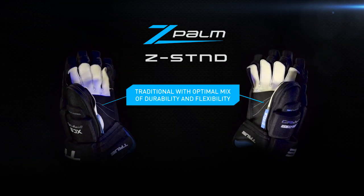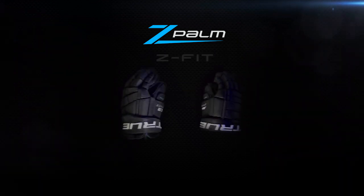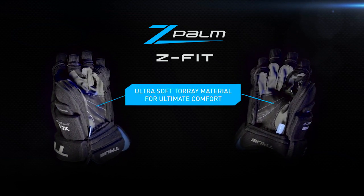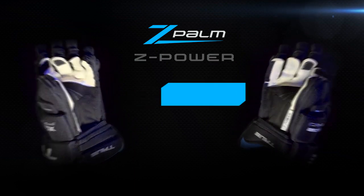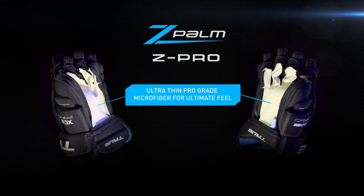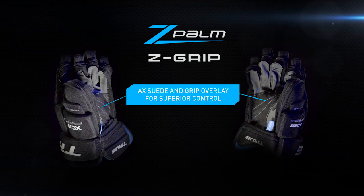Z-Standard: traditional with optimal mix of durability and flexibility. Z-Fit: ultra-soft Torre material for ultimate comfort. Z-Power: ultimate durability, traditional thickness. Z-Pro: ultra-thin pro-grade microfiber for ultimate feel. Z-Grip: AX suede and grip overlay for superior control.